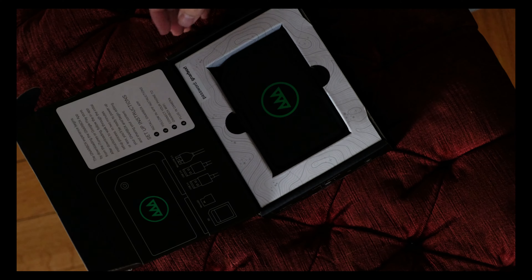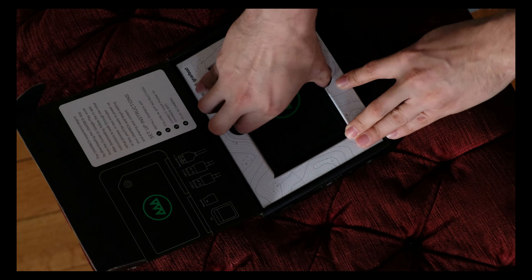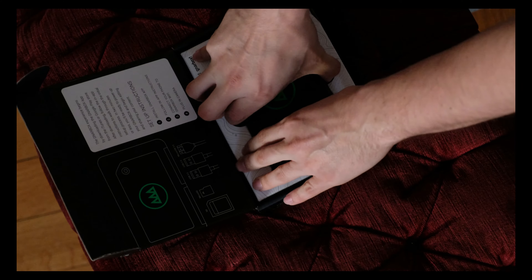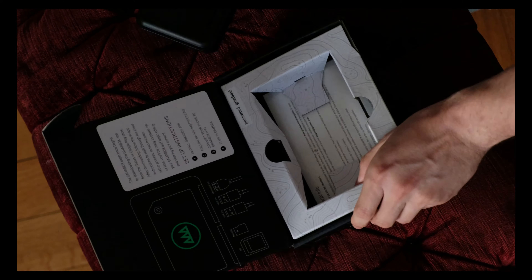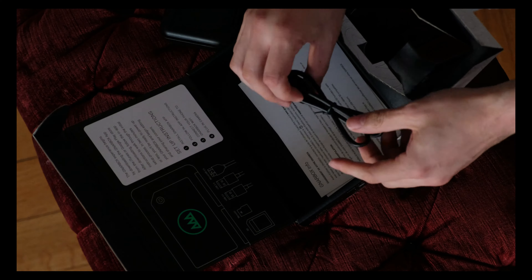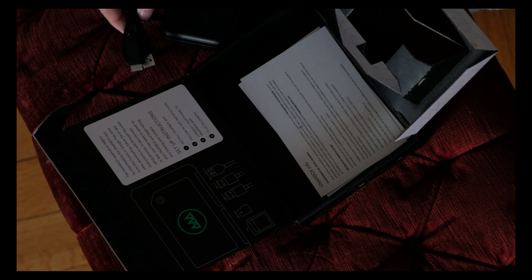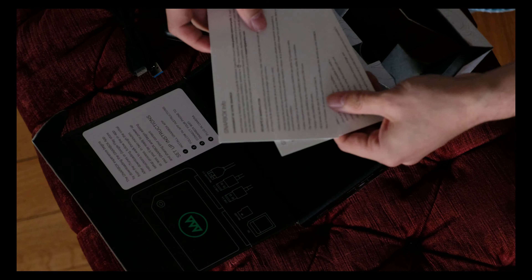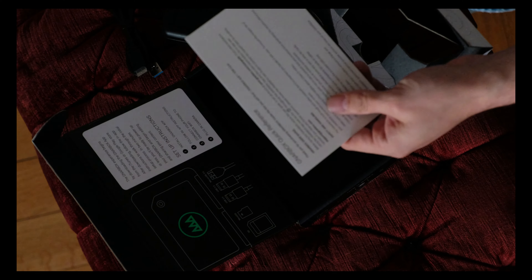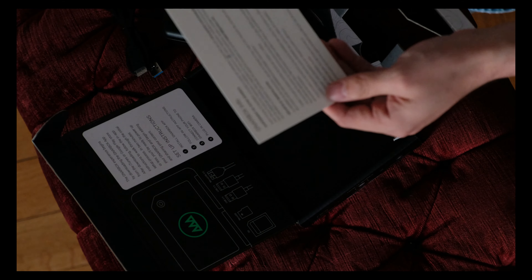This is the Gnarbox — nice packaging with setup instructions right in the box. It also comes with a USB 3.0 cable. There are also quick reference guides and safety instructions in English.